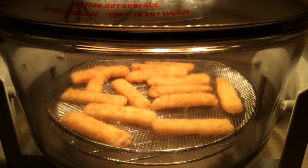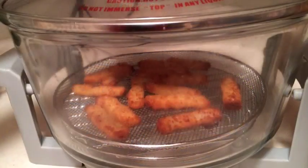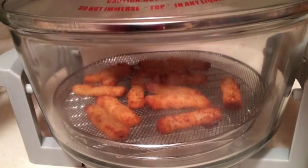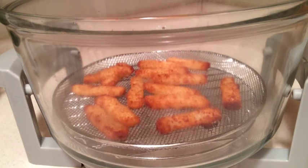I'll come back maybe in about 10 minutes and sort of check them and see if I need to move them up. So it's been the appropriate time, and I did turn them over at 9 minutes, but I left them on the bottom rack because they seemed to be doing just fine down there.